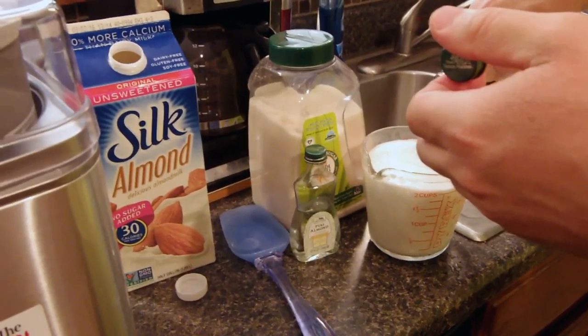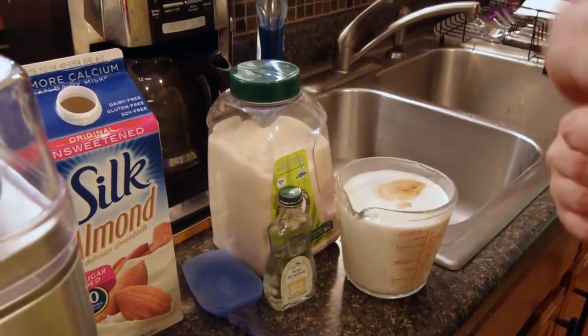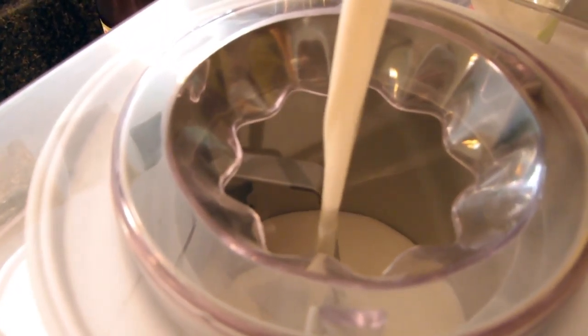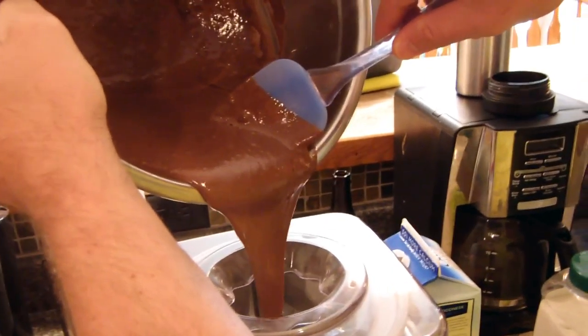Dear July, we're making ice cream the old-fashioned way! Hand crank and all! Just kidding. We're using an electric mixer and almond milk. And chocolate, of course.